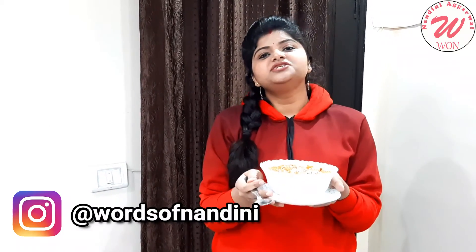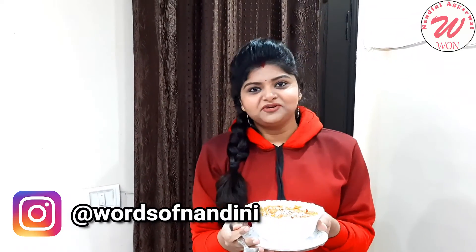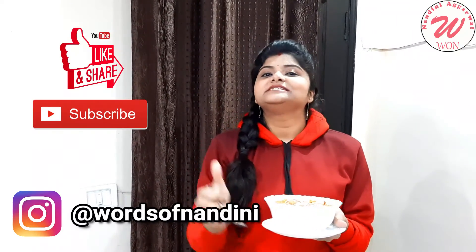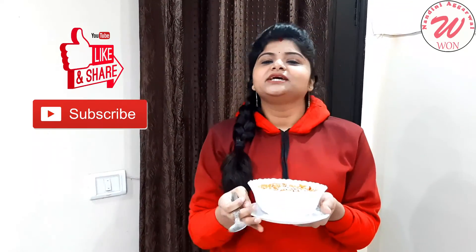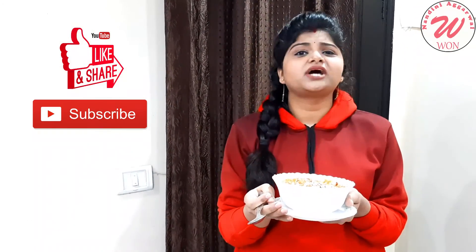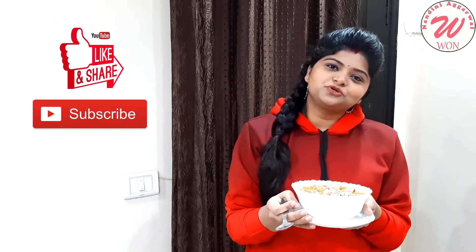If you like this video, don't forget to like it. Don't forget to subscribe to my channel. Thank you so much for watching.